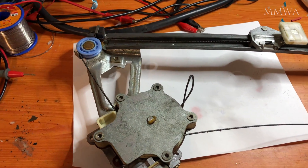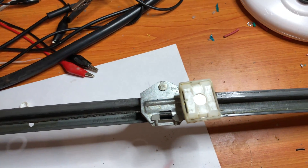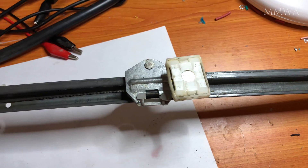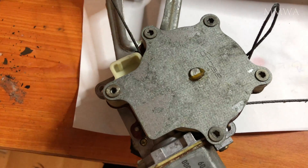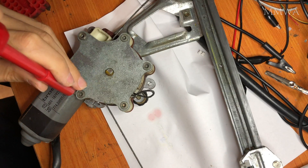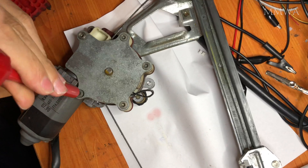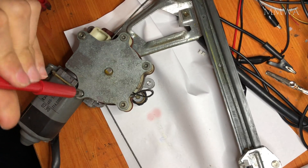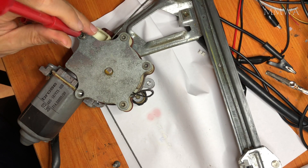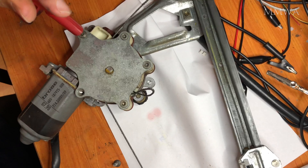This is going to be a detailed teardown of the right rear window regulator motor assembly. I've already decided that this regulator is beyond salvaging, but I just want to see if the motor is usable, because I can purchase the regulator without the motor. I would rather use the original OEM motor than some knockoff Chinese version, because I do have the comfort control module in this car.